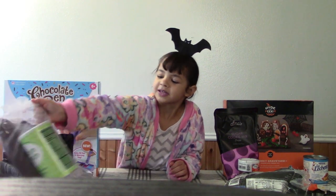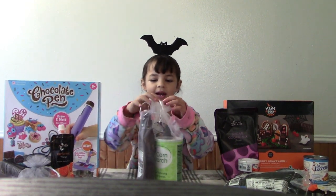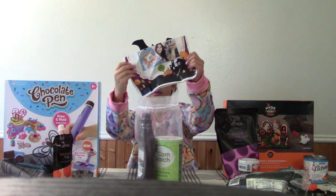Chocolate slime! What do you tell us what it is? What do you make it first? Chocolate slime. We've got to look up how to... Mama, we've got to look at the directions.